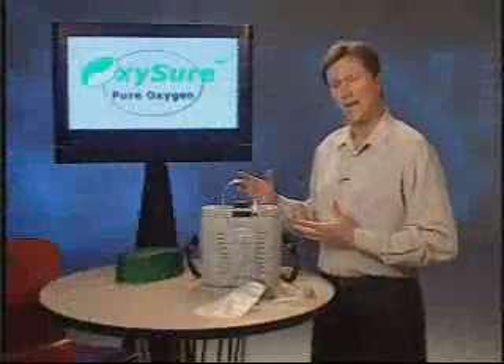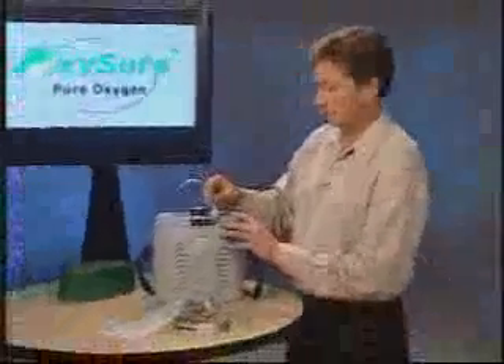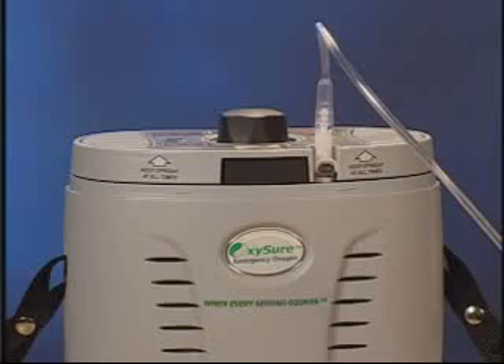Next, let's run an actual demonstration using the Model 615. Now let's see just how easy it is to use the Model 615. Plug in the mask, turn the knob, listen for the bubbling. It's that simple.